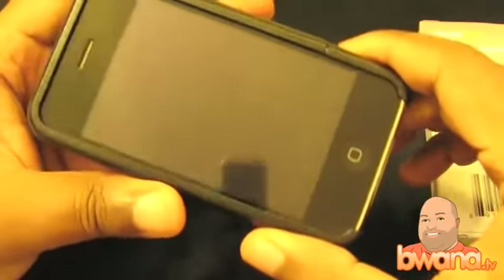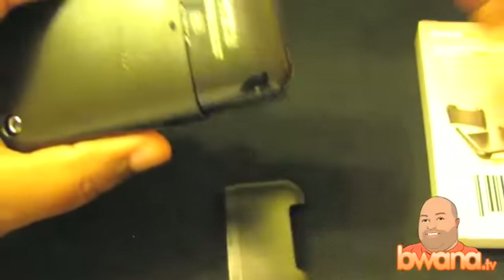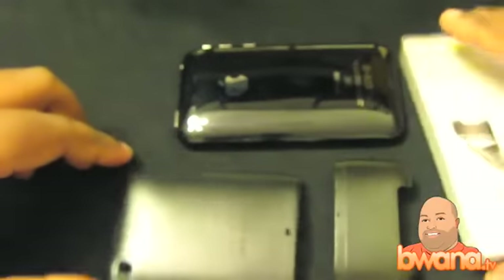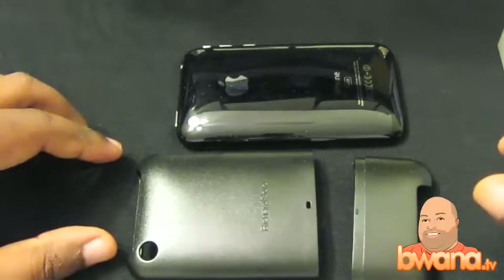This case comes off very easily. I know with a lot of cases you really hate to take them off because it's a chore, but this just slides right off. It's one of the easiest cases I've ever put on an iPhone.